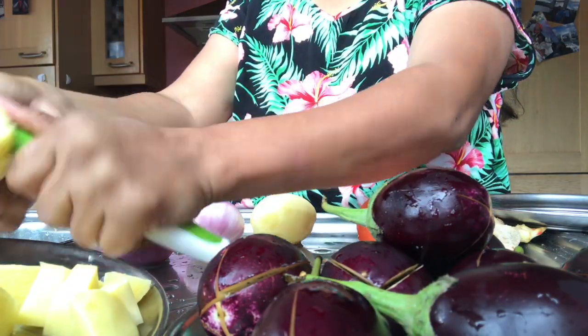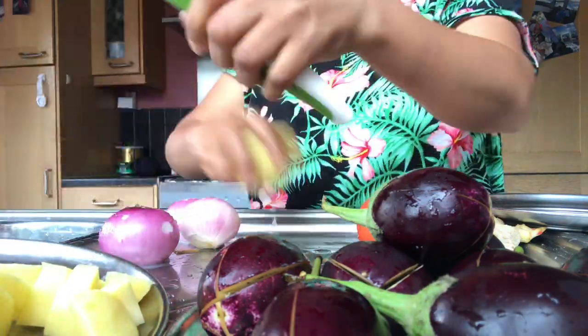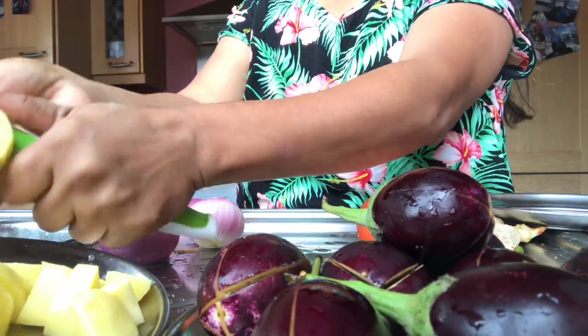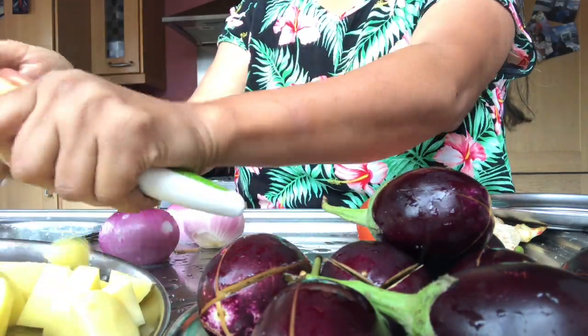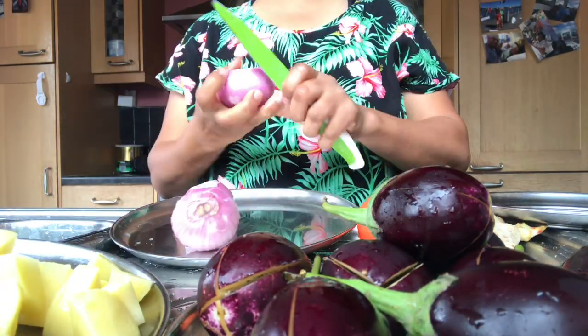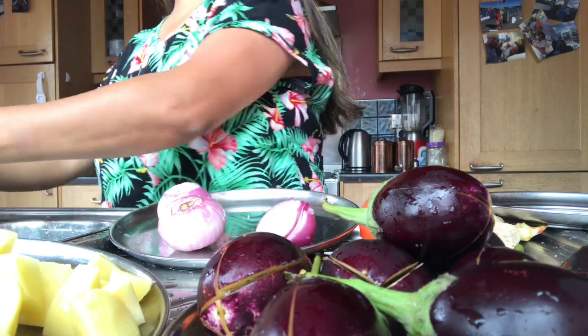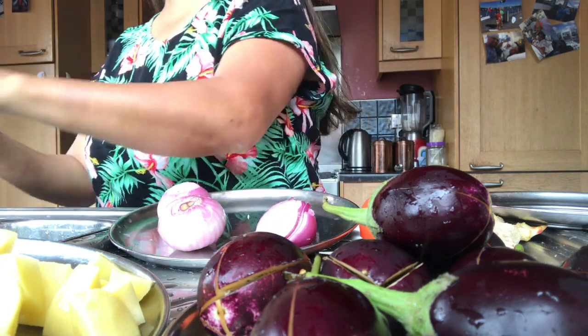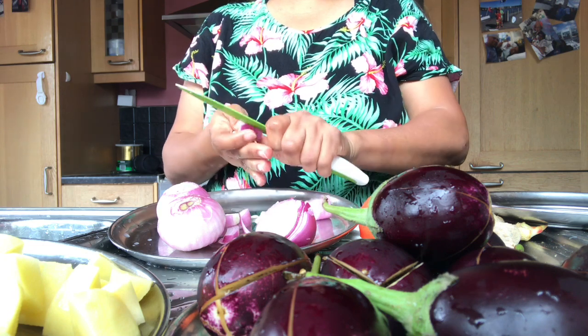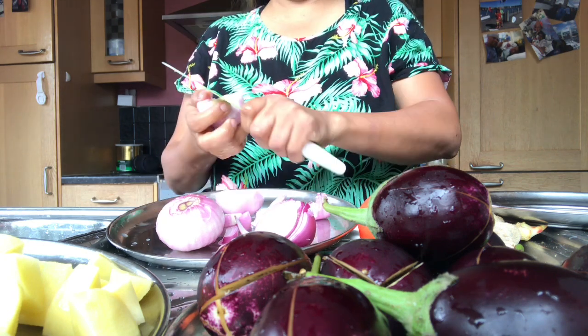This is the morning. Now we have to decide what we are doing. We have to go out. Let's continue our vlog.